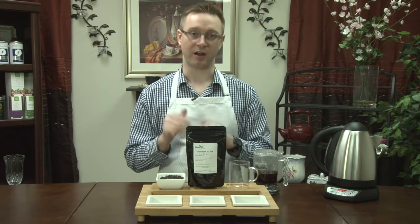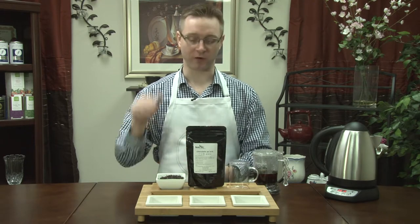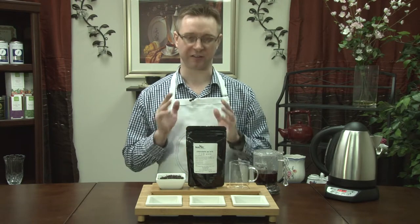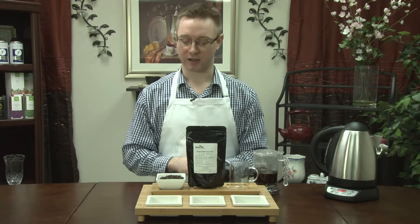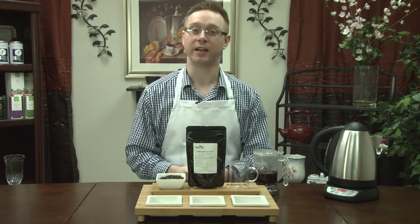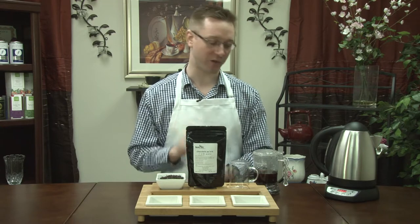It's a great tea if you're new to Pu-erh, if you've never tried it before, this is a great place to start. If you are an avid Pu-erh drinker you're going to love this. This is a great gift — who doesn't like trying something new, something a little bit different, a Pu-erh tea, and who doesn't like getting chocolate tea as a gift, especially when it's healthy for you.